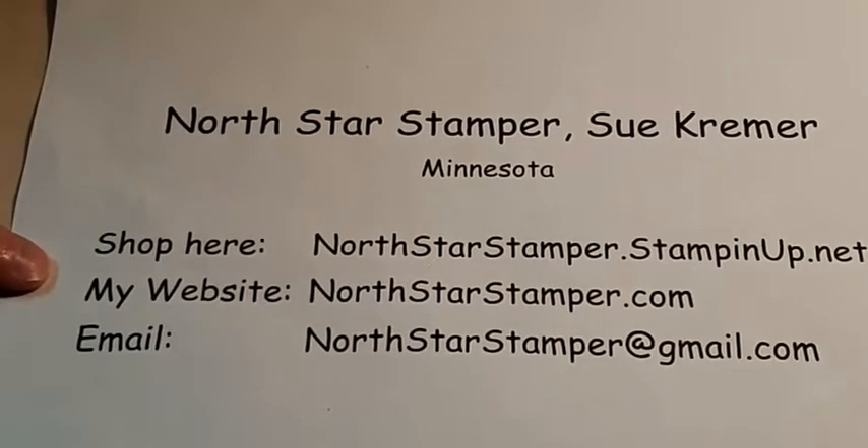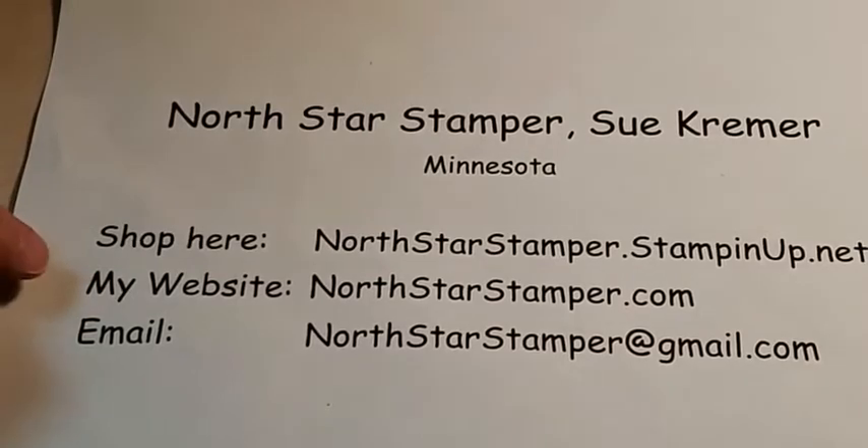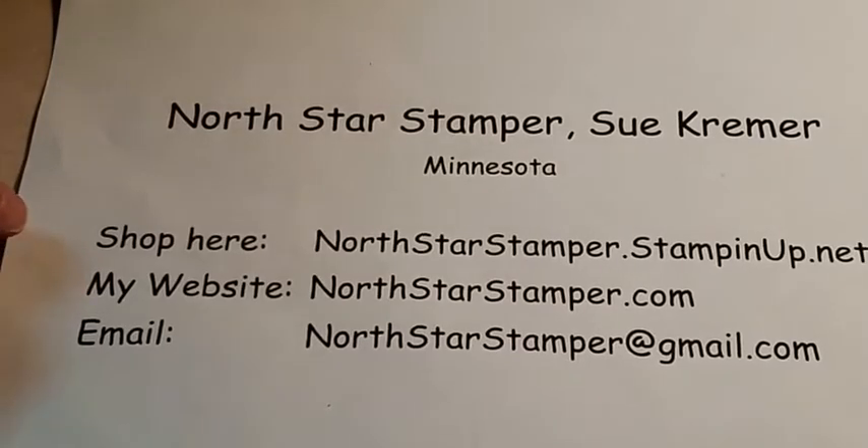You can get in touch with me through my website at northstarstamper.com. There's a contact form there, and that's also where you can sign up for my weekly newsletter, where I share Stampin' Up! specials, what's new, what's coming, and inspiration — things you won't see other places.